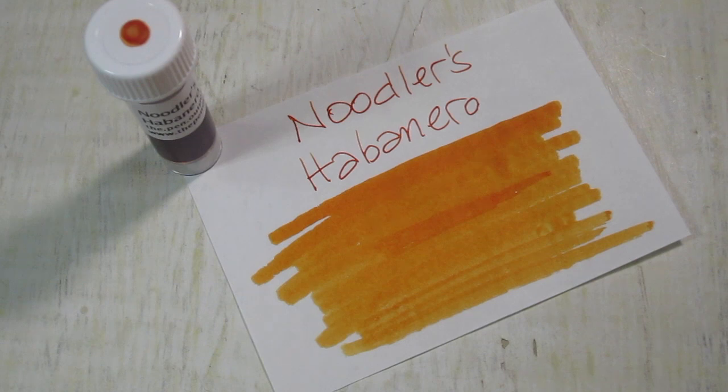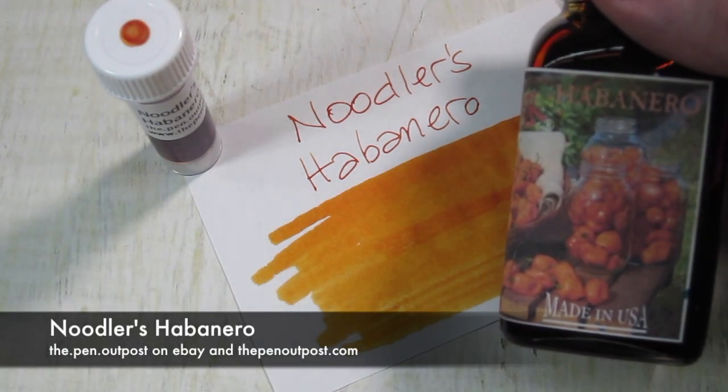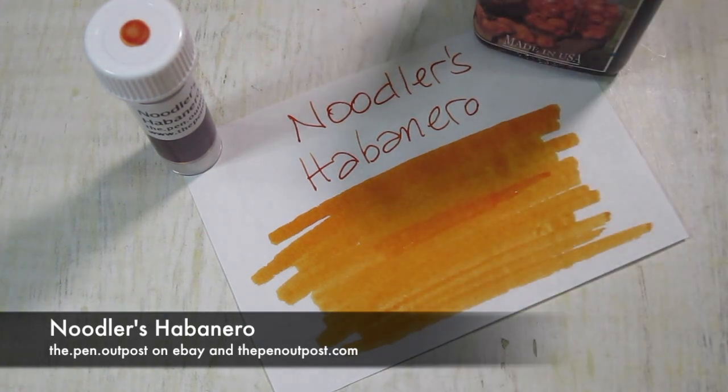Like I've said before, most of you know I'm a sucker for orange. This is available in a 3ml sample and a 3oz bottle, looks like that. Get it at the Pen Outpost on eBay and thepenoutpost.com.